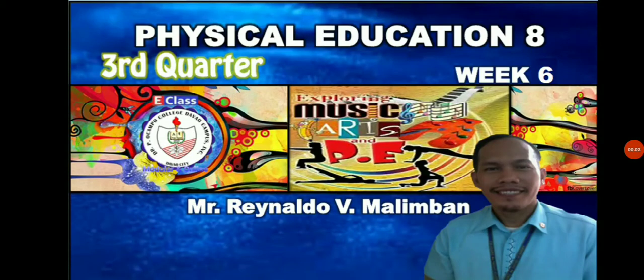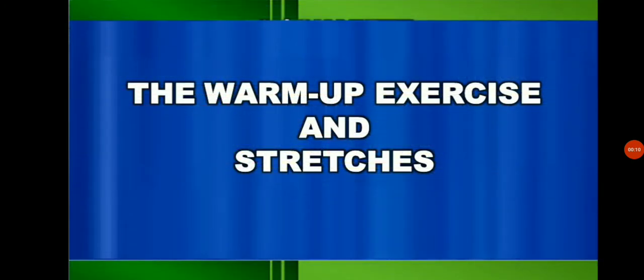Good day, grade 8. Today is our MAPI physical education in 3rd quarter, week 6. My name is Rinaldo B. Malimbal. In today's lesson, we talk about the warm-up exercise and stretches.